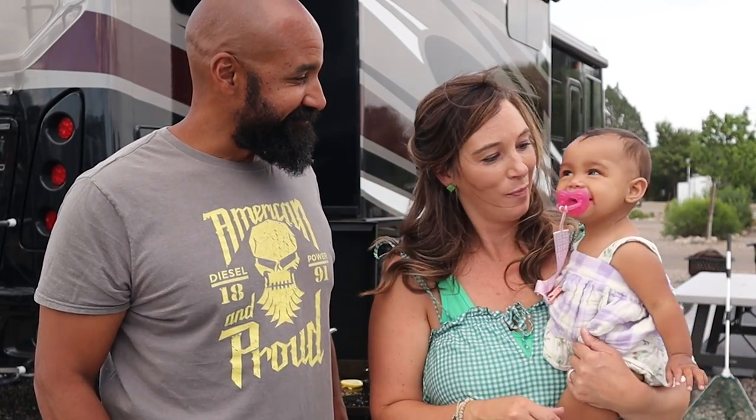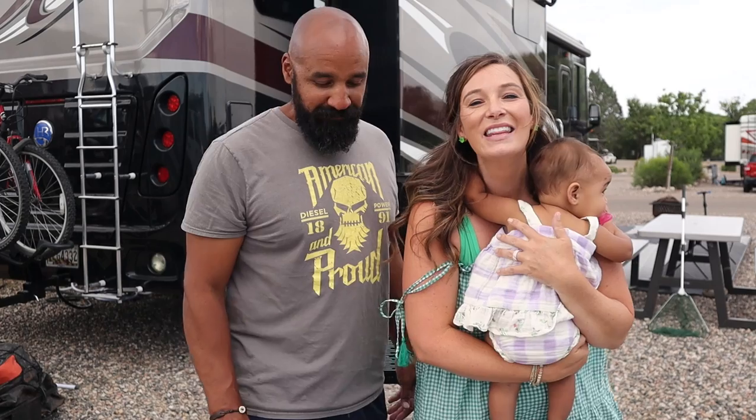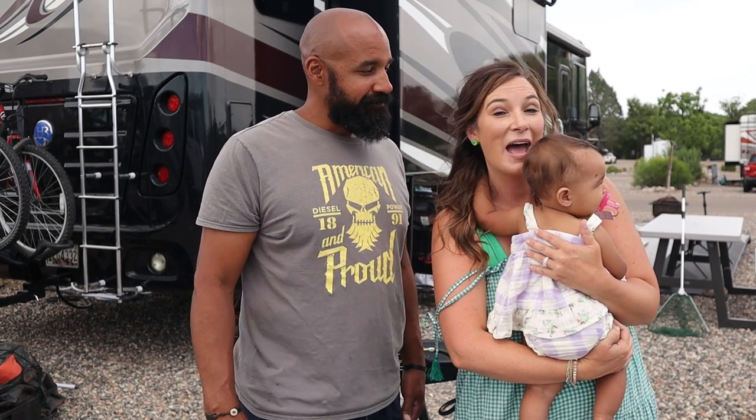Thank you all for tuning in. We always appreciate you watching. Check out blackstoneproducts.com for all things Blackstone. Make sure you subscribe and ring that bell on the YouTube channel so you don't miss any of the great videos from any of the great cooks — like Betty, Bruce, Nate, Todd, CJ, Matt, and us. And until next time guys, this is Destination Delicious and we will see you down the road.